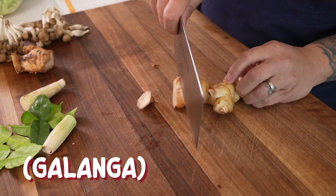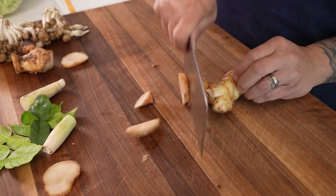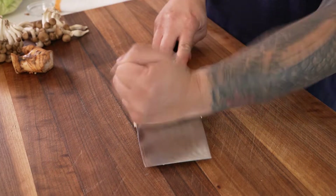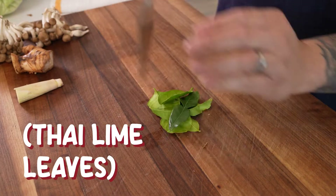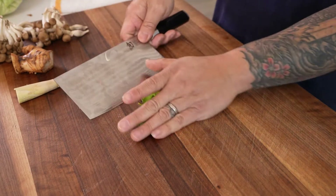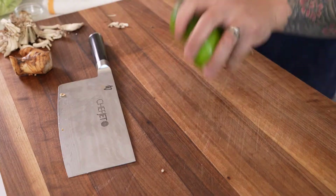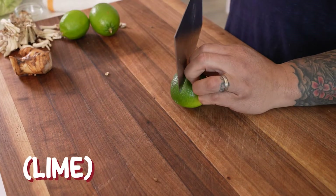For galanga, no need to peel it — make sure it's clean. Slice into thin slices so you get enough surface area for soup stock. I'm just smashing the peeled garlic cloves to release their flavor. Thai lime leaves just need to be roughly chopped to extract the flavor. I'm just separating the shimeji mushrooms from the root base — you can use any mushroom you want. I like to roll my limes to get as much juice out of them as possible.